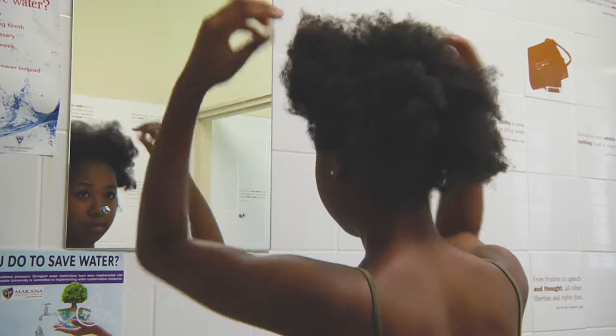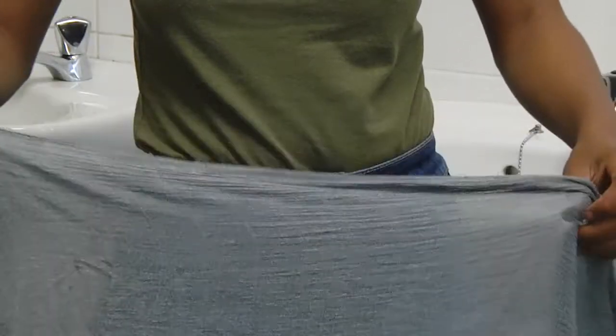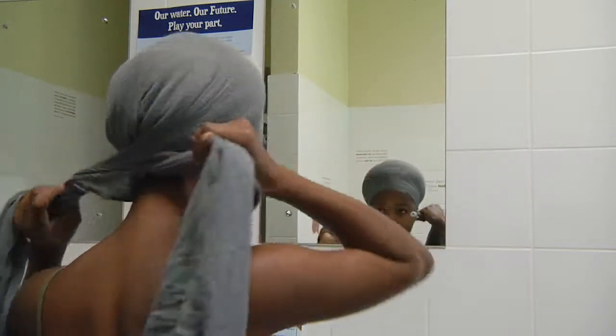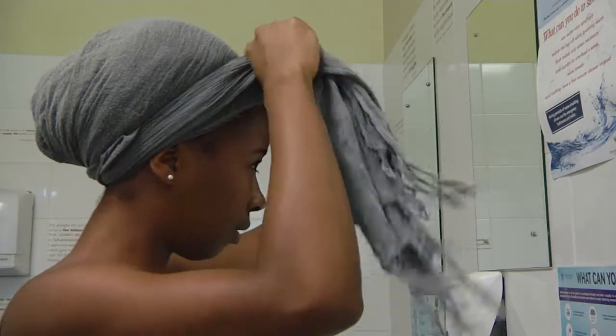Spread your hair out nicely, pick up your favorite head wrap and unfold it. Place it on your head, making sure the ends are at the back. Bring the ends to the front and tie a knot.